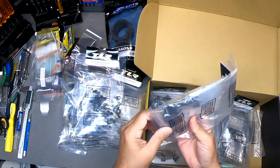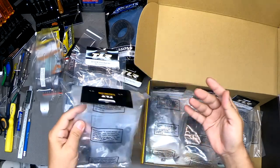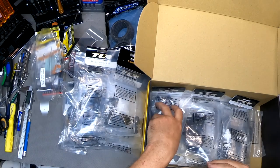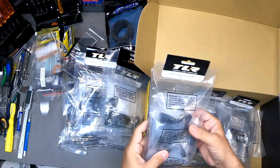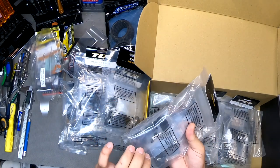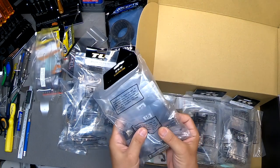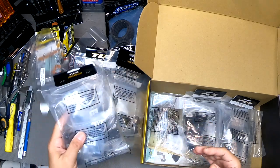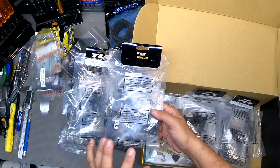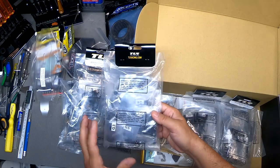Here are some nice carbon fiber parts with titanium shock mounts — it looks like most of the front end suspension is all right here in one bag. That's all rear suspension — more of these beautiful black anodized aluminum pieces. I can't wait to start putting this together because it just looks so nice. The images I've seen of these with these black anodized parts are just beautiful.